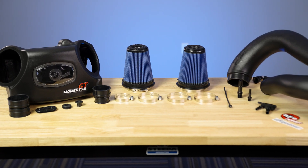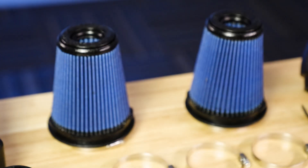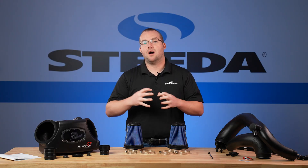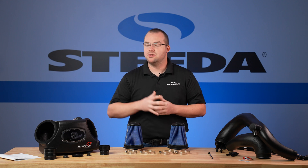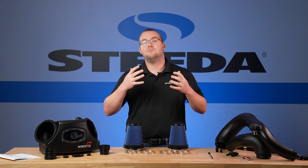This AFE intake for your Explorer ST outflows the factory intake by 27%. One of my favorite parts about this intake is that it has pre-oiled filters — not only great for flow, but they're also washable and reusable. Over time when they become dirty, depending on your conditions whether you're on the street or on dirt roads, you don't have to replace them. You can wash and reuse them.